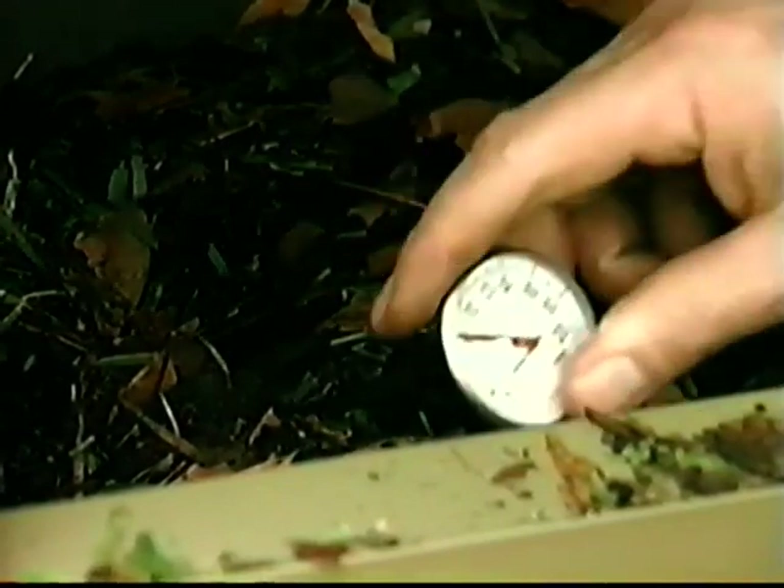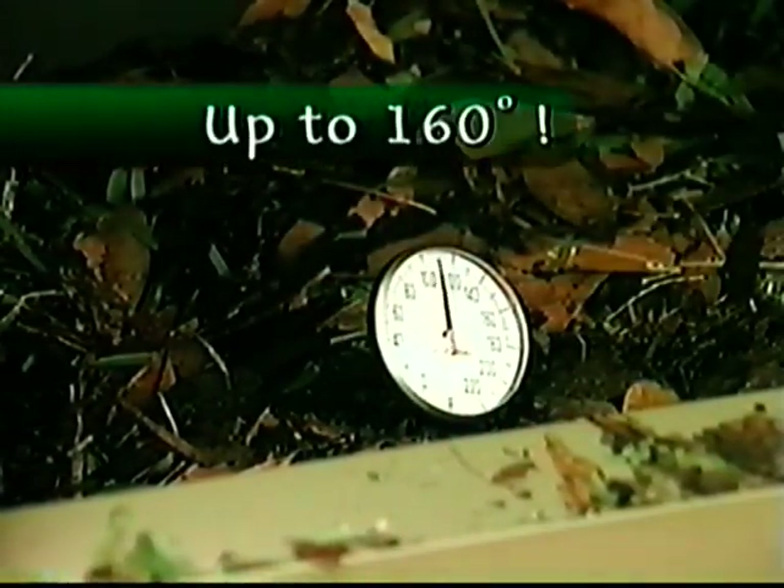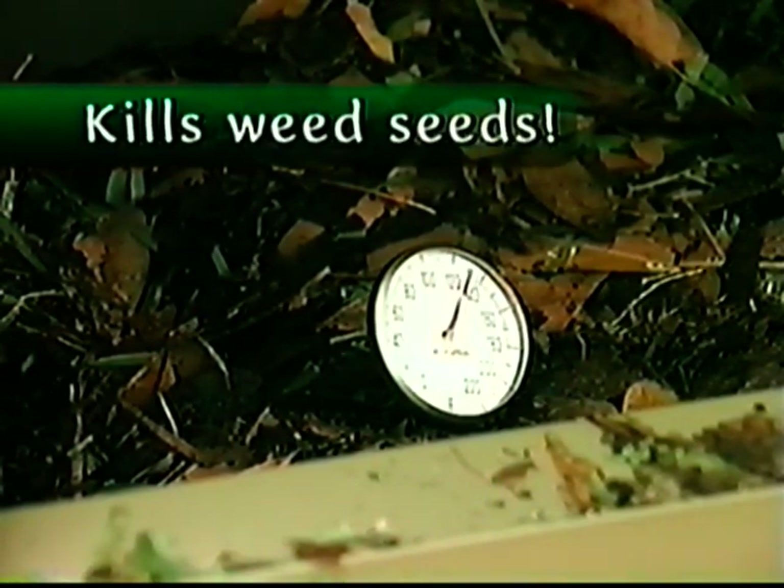And here's another thing you'll really appreciate about the compost tumbler. The heat core in your compost will get up to 160 degrees, hot enough to kill weed seeds. That's almost impossible with other composting methods.